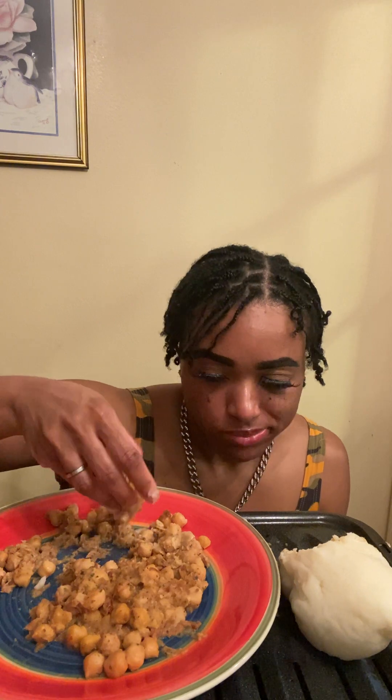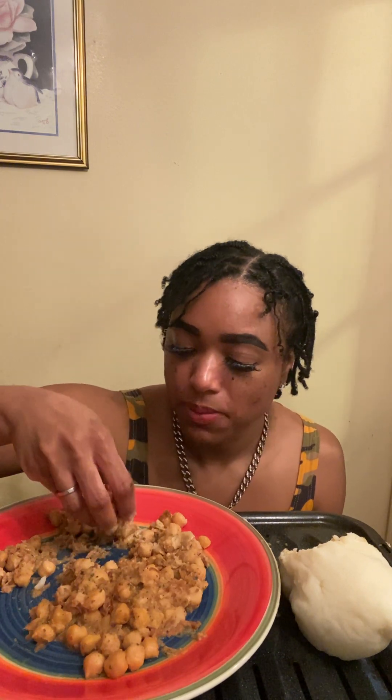Just in case I'm cut short, make sure you like, share, and subscribe to this channel. And let's keep on eating — but yeah, go try some chickpeas and try this fufu.